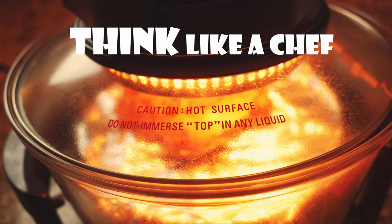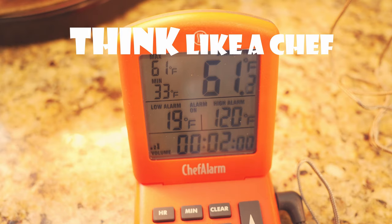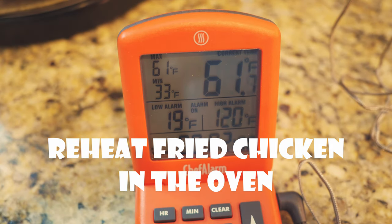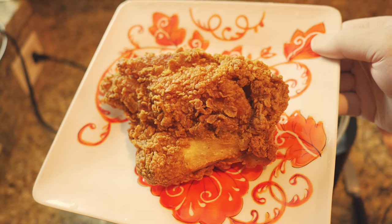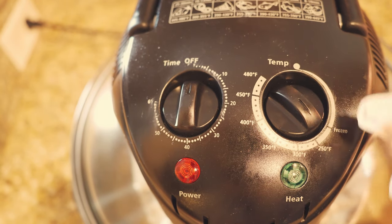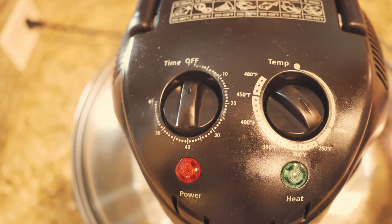Hello everyone, welcome back to Think Like a Chef. Today, we're going to tackle the challenge of reheating fried chicken — restoring that crispy, crackling crunch. Anyone can reheat soggy, wet chicken, right? We're going to test KFC chicken since everyone knows that one.